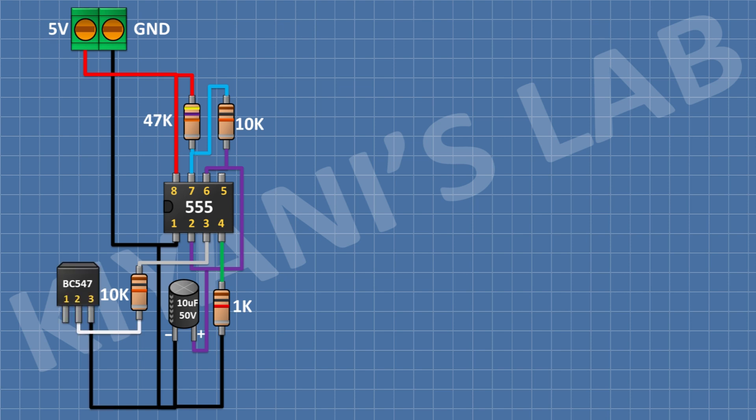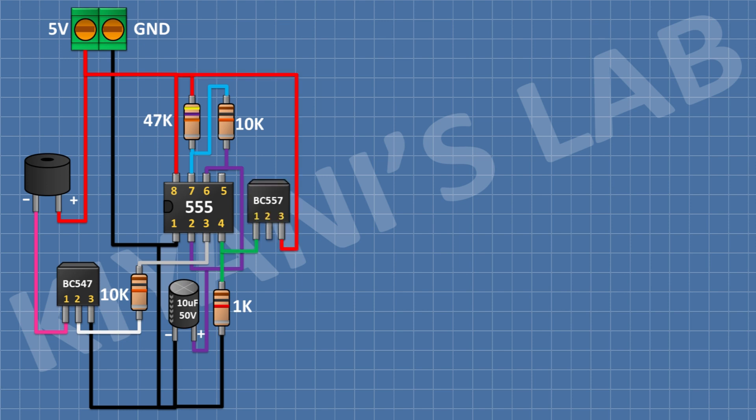After that, I'm gonna connect a BC547 transistor and connect its pin number 2 to the remaining pin of the 10k resistor and its pin number 3 to ground. After that, I'm gonna connect a buzzer and connect its negative pin to pin number 1 of the BC547 transistor and its positive pin to positive supply. After that, I'm gonna connect a BC557 transistor and connect its pin number 1 to pin number 4 of the 555 timer IC and its pin number 3 to positive supply.